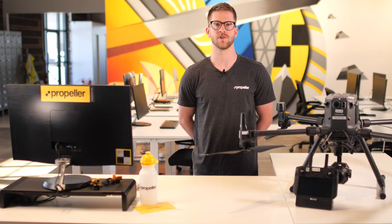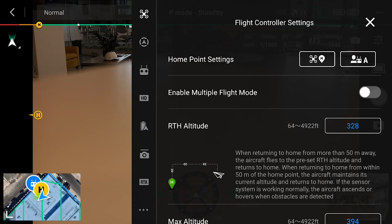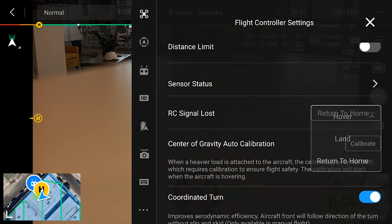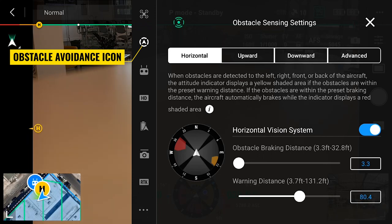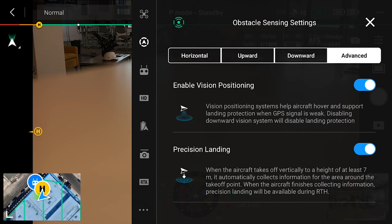Now that we have set up our mission flight and have our pre-flight camera settings set, we can check and verify the recommended aircraft settings. From within the P1 camera or mission flight screen, tap the three dots in the top right corner. This will take you to the aircraft settings menu. The first aircraft setting we'll check are the flight controller settings. Scroll down to RC signal lost and check that it is set to return to home. Scroll down further and make sure coordinated turn is turned on. This will increase the aerodynamic efficiency of your aircraft and help maximize your battery flight time. Next, tap on the obstacle avoidance icon. Starting with the horizontal obstacle sensing settings, ensure the vision system is turned on for each direction. Tap on the advanced tab and make sure the enable vision positioning and precision landing options are turned on. We'll leave the remote controller settings and image transmission settings on their default settings.